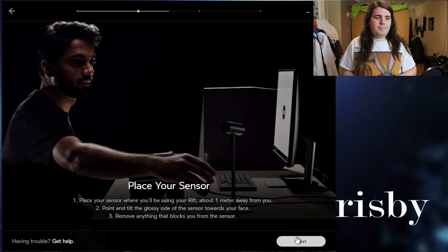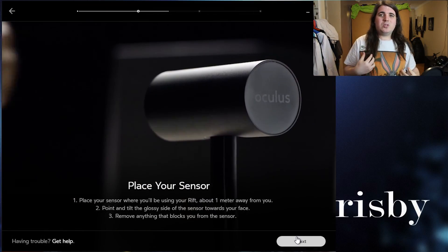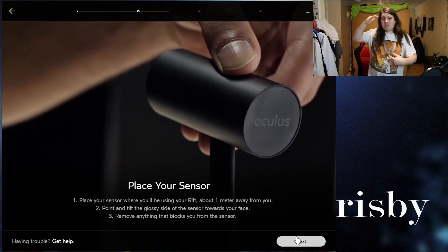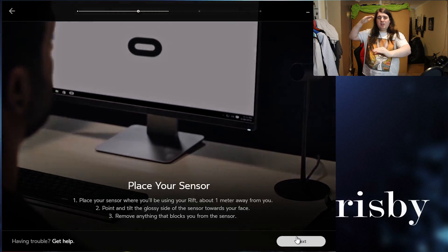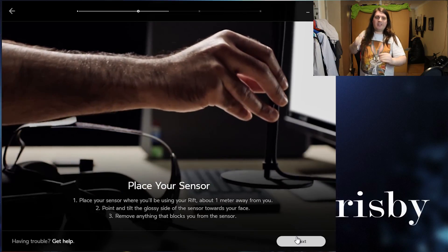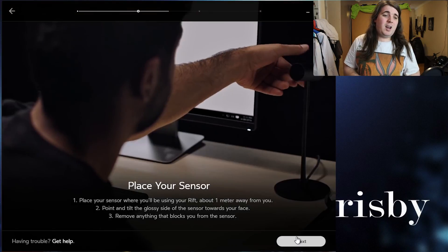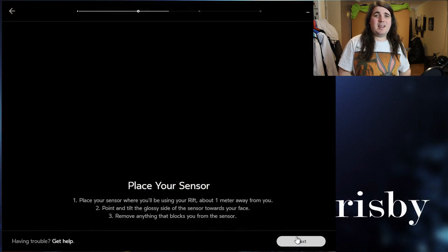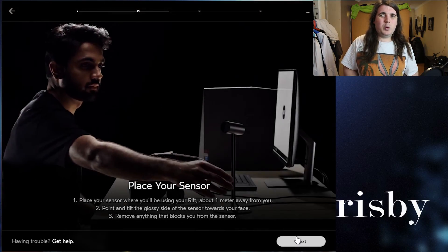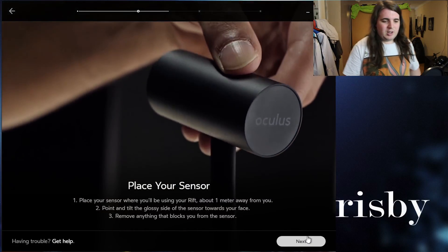That way it roughly knows your height, because the issue is you don't want to keep moving the sensor up and down. It knows that you are that height. So if you move that sensor down, it's going to see that you've gone taller and will adjust you smaller in the game. Make sure when you're doing it, leave it at one height — adjusting it up and down will affect the games and you won't feel that depth of field to your feet.